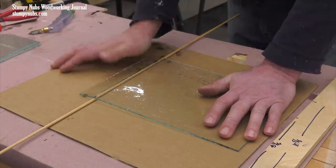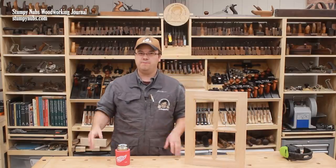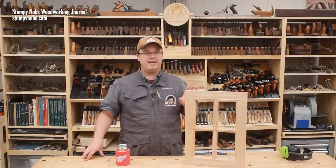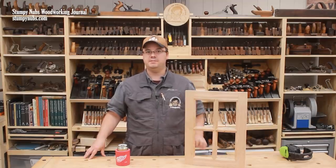Next time, we'll discuss how to select and cut glass for your projects. Today, we'll make a slightly more complex door with multiple glass panels divided by muntins.